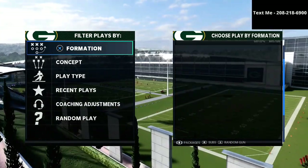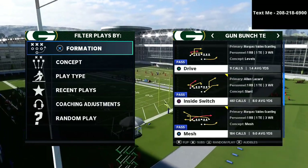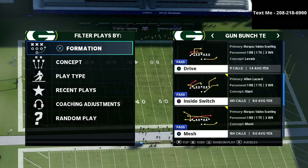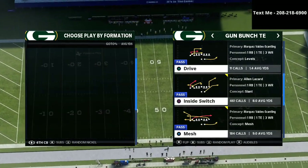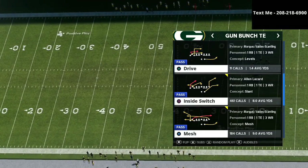All right guys, so in today's video, I'm going to be breaking down one of my favorite passing concepts from the bunch tight end, and that is the play Inside Switch. Now there are a lot of different ways that you can run this play. Today we're going to be breaking it down as it pertains to man-to-man coverage and showing you how this can be a phenomenal man-beating concept.